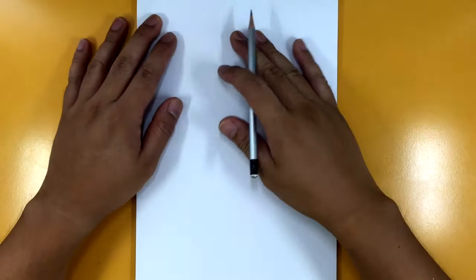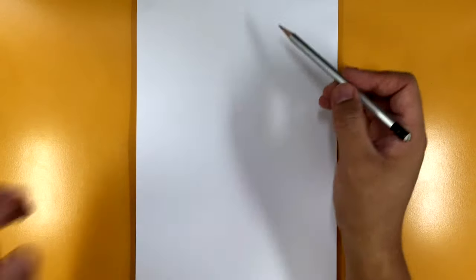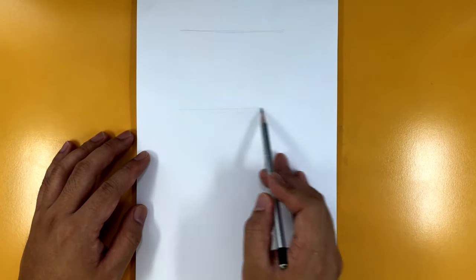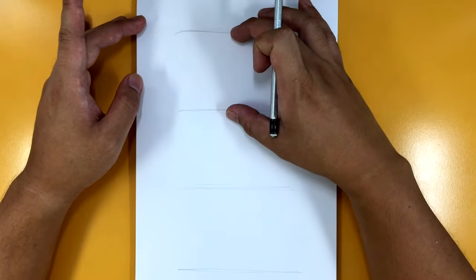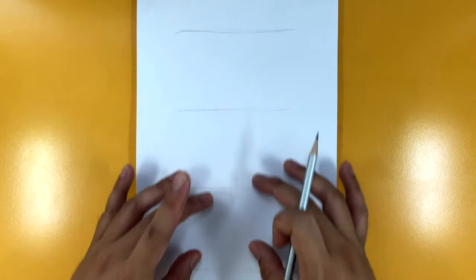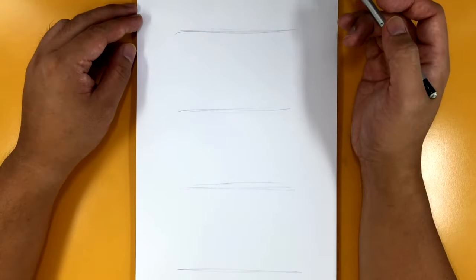I've got my paper in portrait mode for this. We're going to be drawing him full body. So first thing we're going to do is we're going to kind of divide our paper into three pretty equal segments. I'm just dividing it like that and eyeballing the segments — the top part is going to be the head, middle is going to be the chest and torso, and then of course these are going to be the legs.